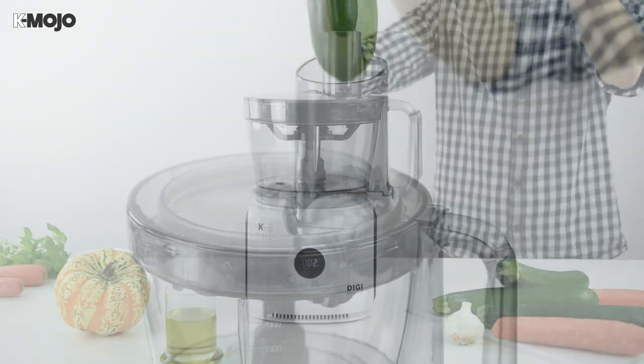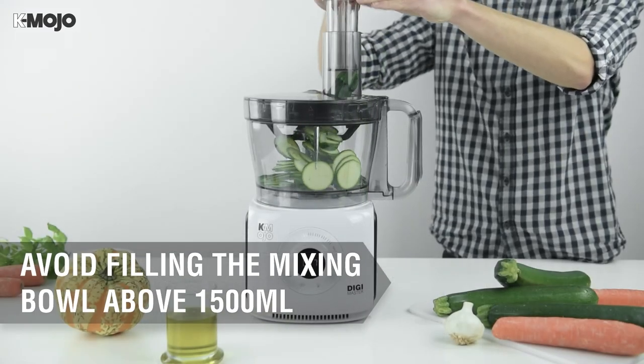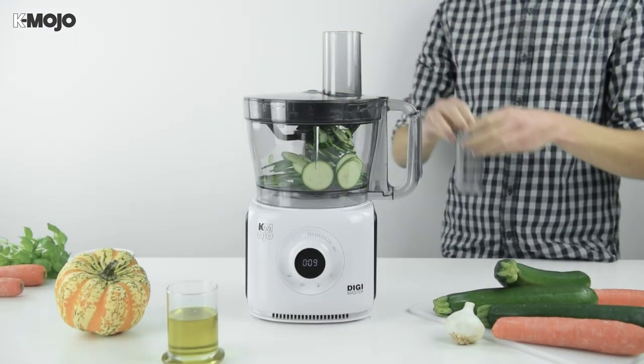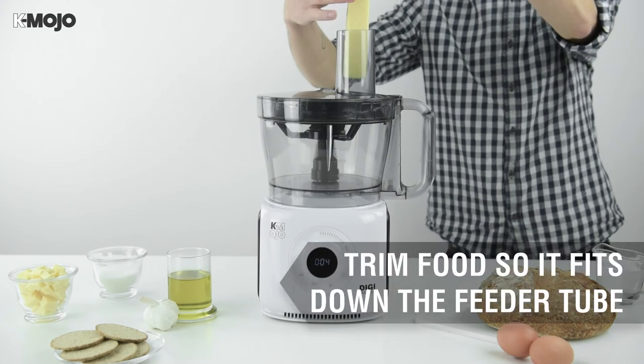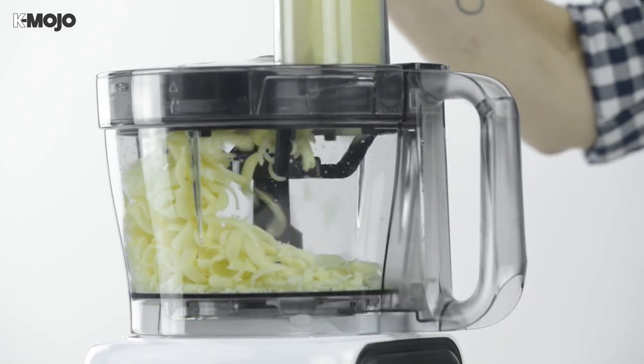If processing large amounts of food, avoid filling the mixing bowl above the 1500ml mark. Before you begin, check that your food is small enough to fit down the feeder tube and trim down if necessary.